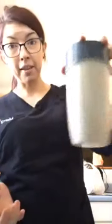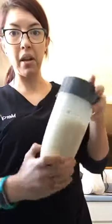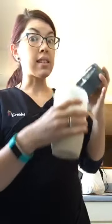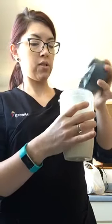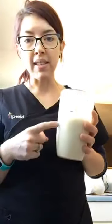It seems like it blends really easily — I don't see any clumps, it's not chunked up on the side of my cup at all, so that's good. It smells amazing by the way. When I first opened the bag it smelled freaking amazing. It does smell like a whey protein — it's got that little bit of whey smell to it.